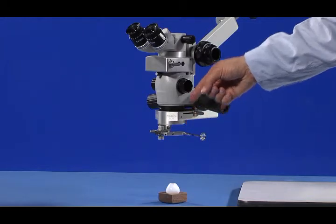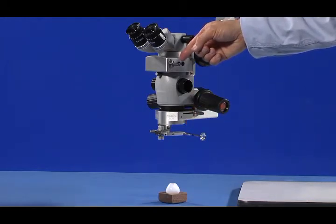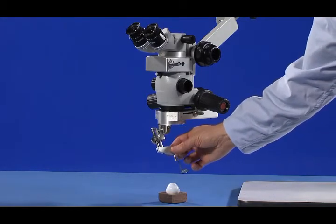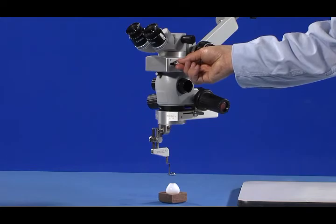As demonstrated in this portion of the instructional videos, the Merlin Surgical System is designed for ease of use with minimum effort, regardless of whether you are using the automated models or the manual models.